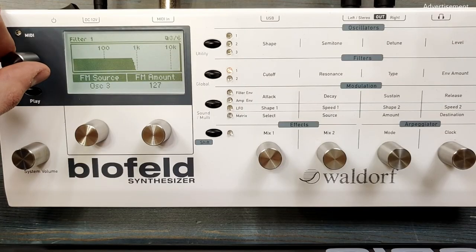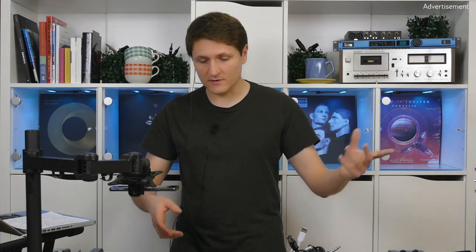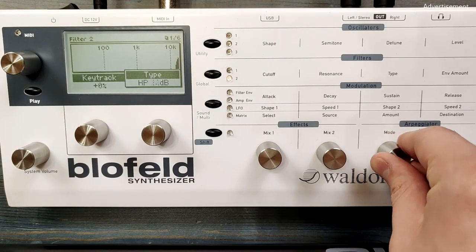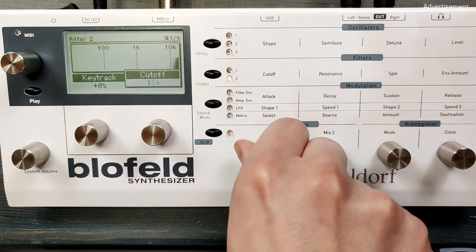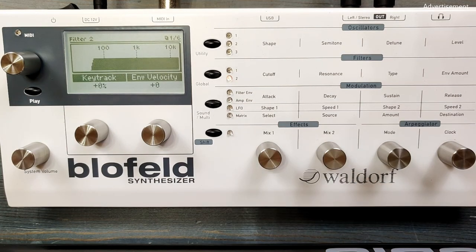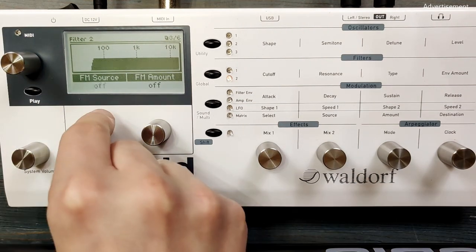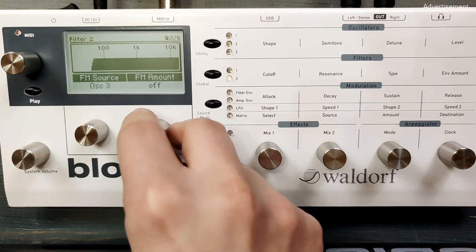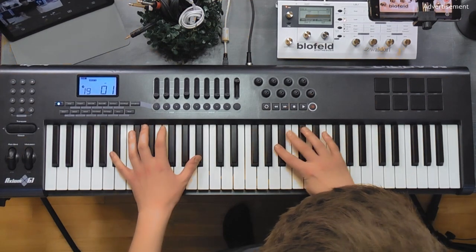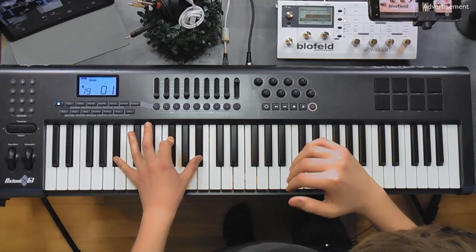We can move on to filter 2. As you remember, oscillator 2 is going through filter 2. Both are in parallel, not in serial mode. Filter 2 is a high-pass type with a cutoff of 25. And again we are going to apply the frequency modulation of oscillator 3. That's already a lot of harshness.